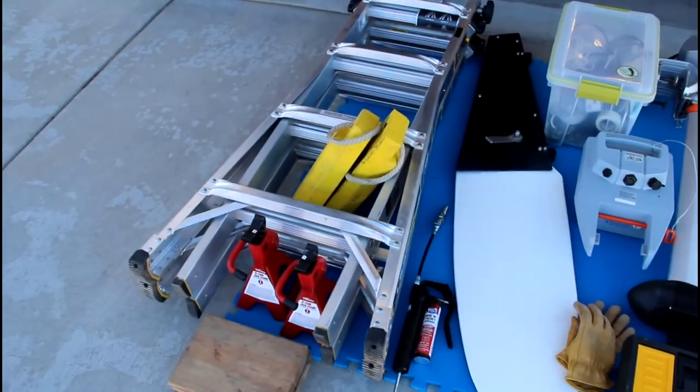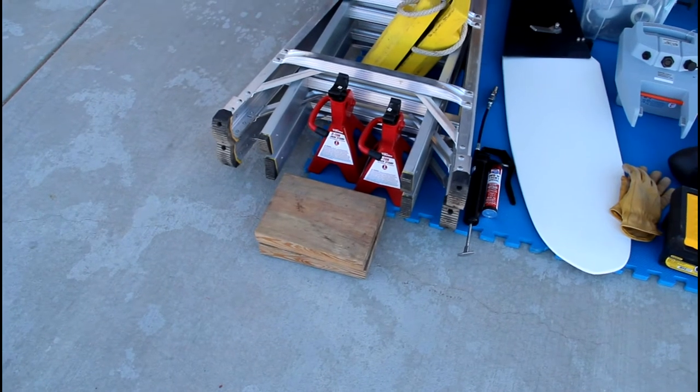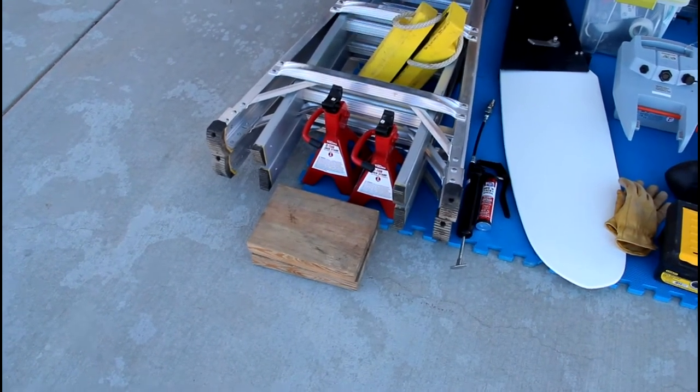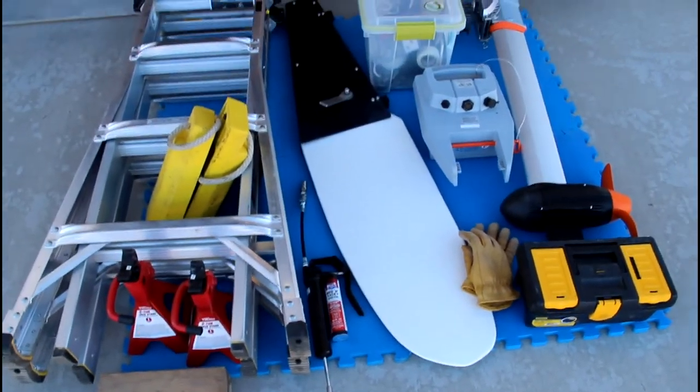Of course, wheel chocks that you need for your trailer. I also take jack stands with me in case I ever have to detach the trailer from the tow vehicle — I put the jacks behind the stern of the trailer. And a grease gun for the hubs of the trailer.